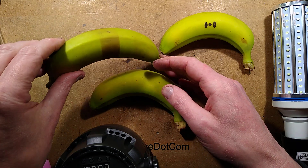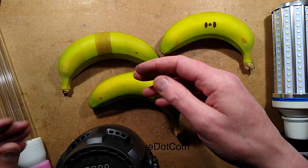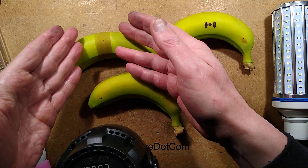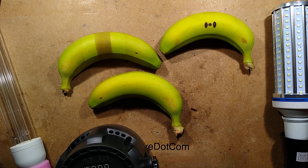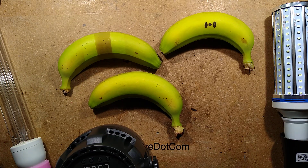There we go — that is a pretty good test. If you mask off the banana with some tape and put your suspected UV-C light on, give it a decent exposure and then peel the tape off, you should see a distinct colour change. That is a perfectly valid test. I'll link to the original video I saw this on down below in the description.